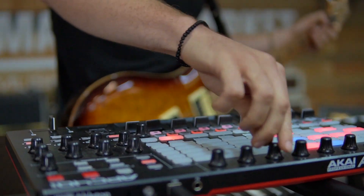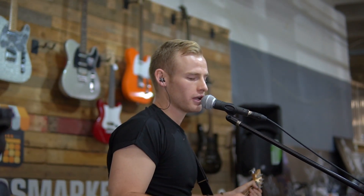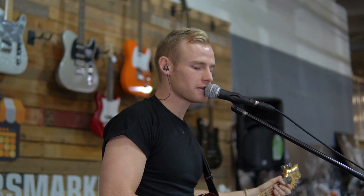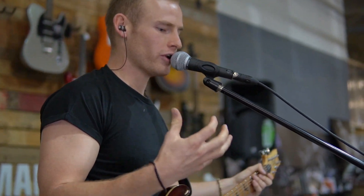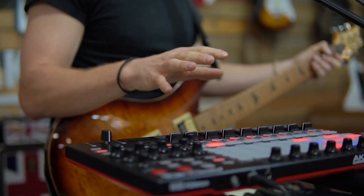I've also got all my effects running here, so I can add delay and reverb to vocals or any of my instruments. It just gives me a bit of creative freedom into basically creating something from scratch.